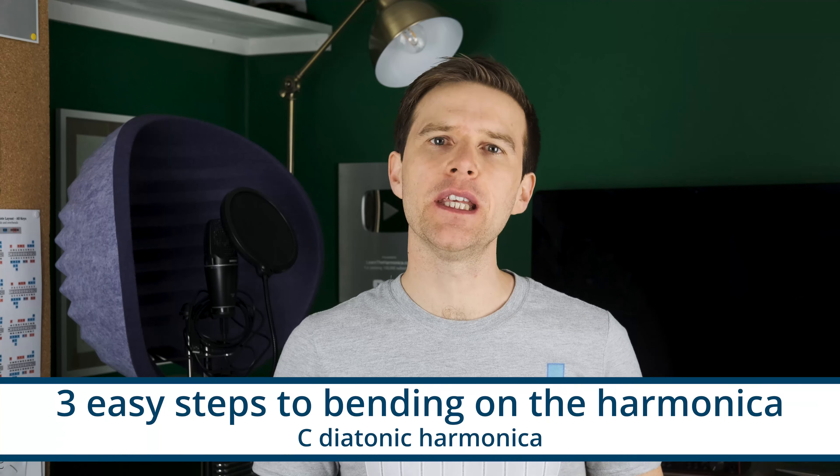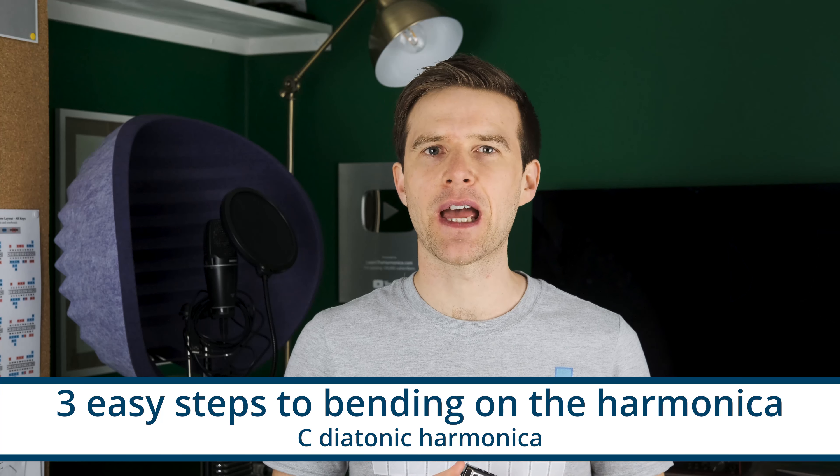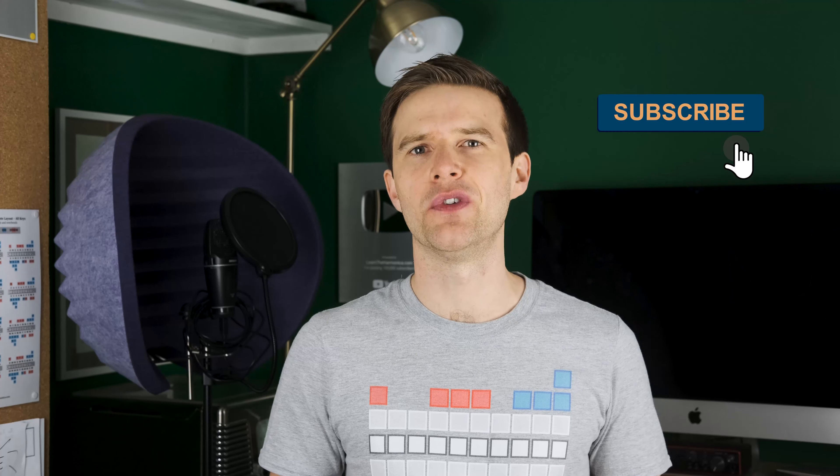Hey, Liam Ward here at learntheharmonica.com. Today I'm going to give you three easy steps to bending on the harmonica. We're going to use a C diatonic harmonica and we'll be looking at hole four. Make sure you stick around to the end because we'll be talking about how to combine these three techniques to really help you improve your bending.